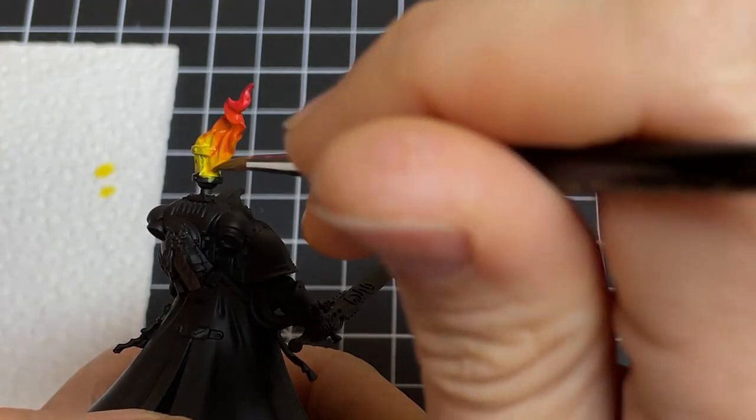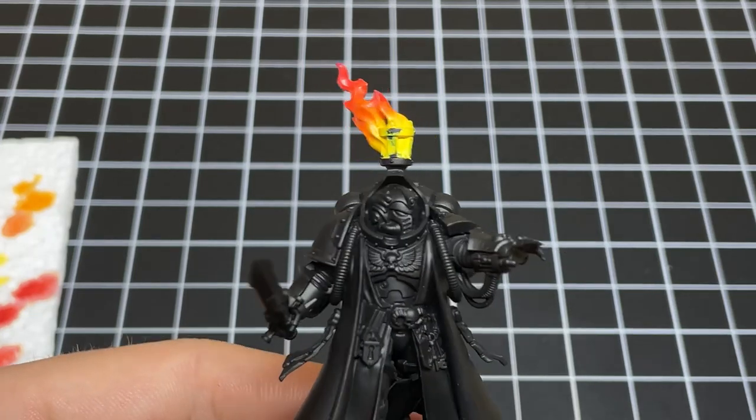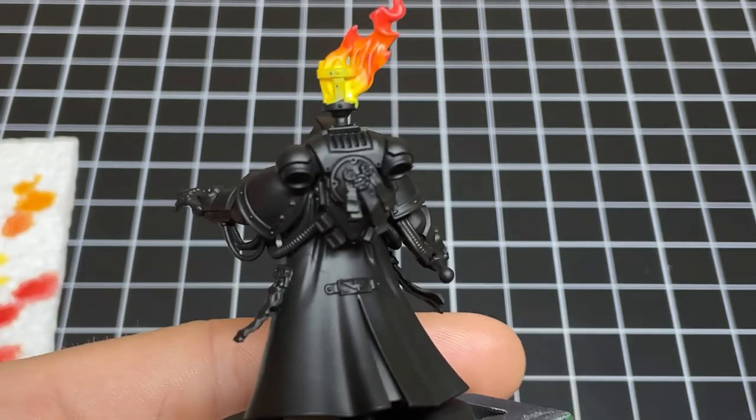You'll just keep following this in the opposite direction — blending the orange to the red, the red to the darker red, and so on. And this is what it looks like so far, but we still need to add some depth to the fire.